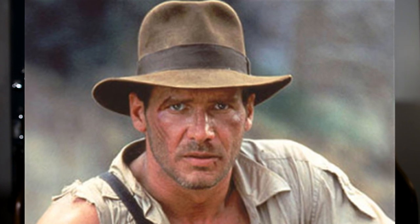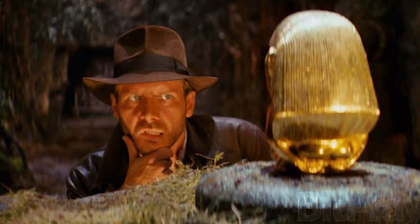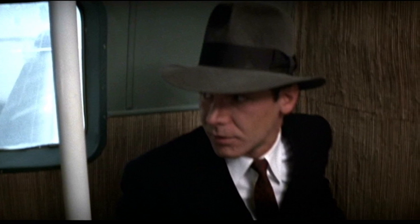Indiana Jones would not be Indiana Jones without his hat. His hat is actually a Herbert Johnson of Savile Row model called The Poet, and it's based on an Australian model they had. This hat has changed slightly throughout the movies, but what you'll notice is that it has a very tall crown — it's a tall hat, almost Western looking. Indy's hat is brown throughout most of the movies, except for one scene where he has a gray fedora in the same cut, the same model, when he's on the train. It's been confirmed that that is a slightly different version in gray, and it's probably one of the most rare Indy hats you could get.